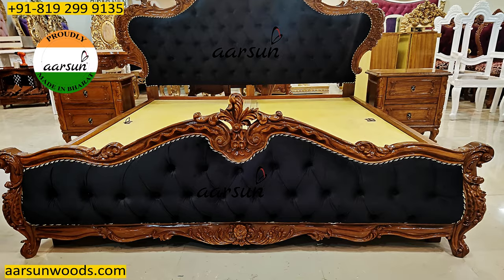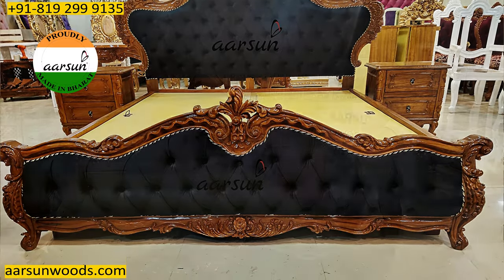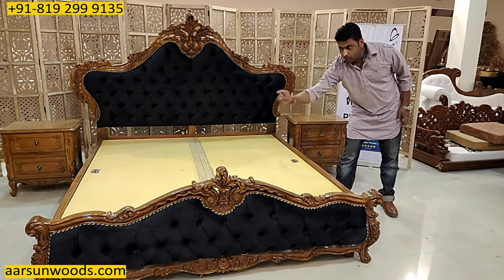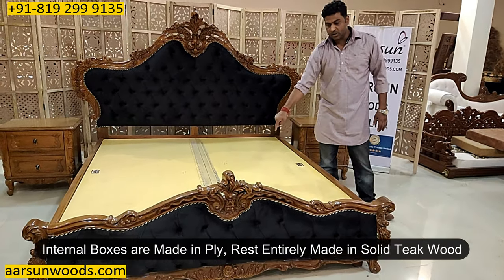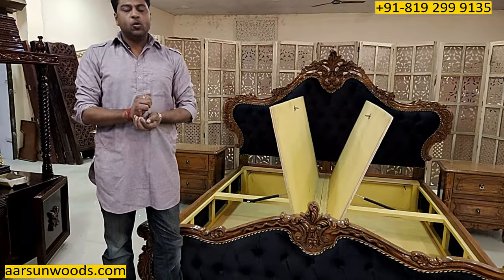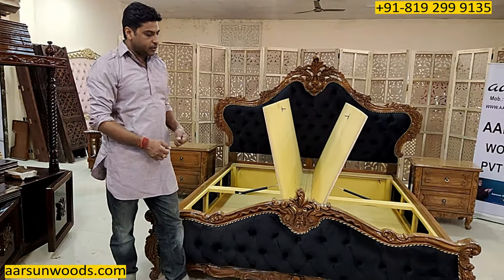This is solid teak wood — the front and the back both parts. The middle area is ply. The sides are also wood. The internal boxes are ply only, but the entire frame of the box is also teak wood.